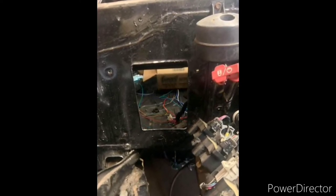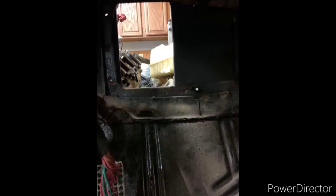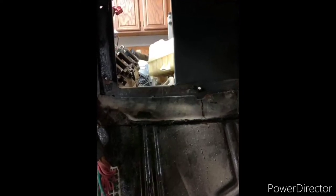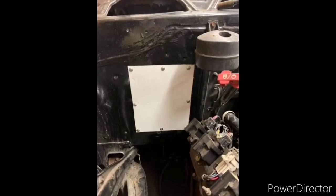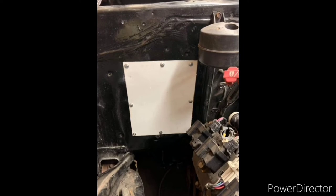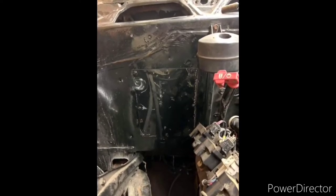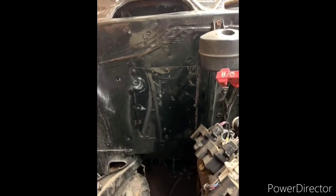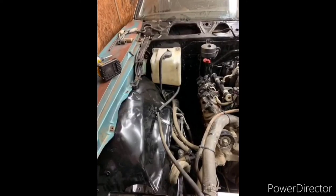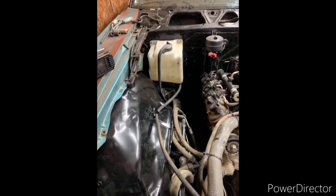We had a hole in the dash from the original factory air conditioning that we needed to plug up temporarily, to decide whether I'm going to go with a vintage air or some sort of factory air conditioning again. He's got it riveted shut here, and I'll paint it up a little bit. Right now you're going to see where we put the coolant reservoir, and that's about it.